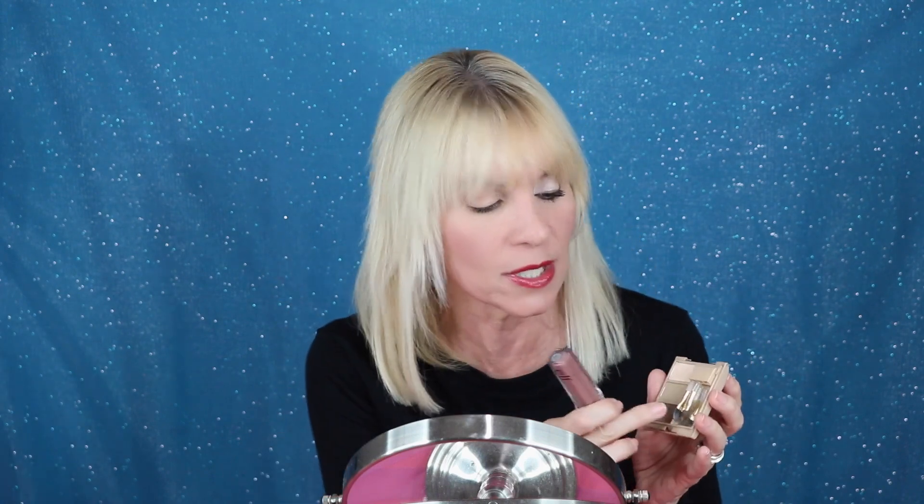The two products I'm going to use: one is from ELF, it's $4 at Target. It's this shadow — it's a matte and it's called Blushing Rose. I love this for opening up the eye and giving a little bit of color. Then the other one is the infamous Milani Brow Kit. I can't be without this — it's in the light shade. You only need these two things, and you don't even need brushes because I'm going to use the ones that come with the kit.